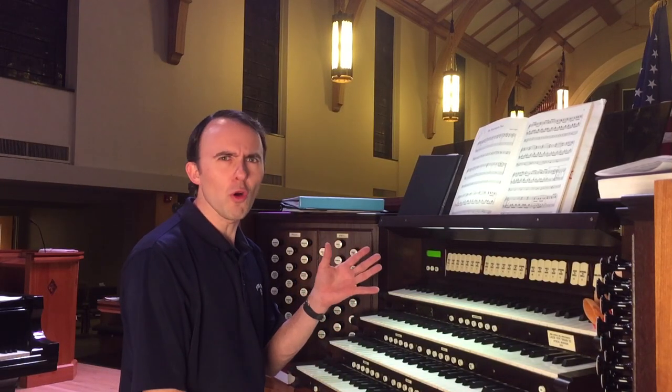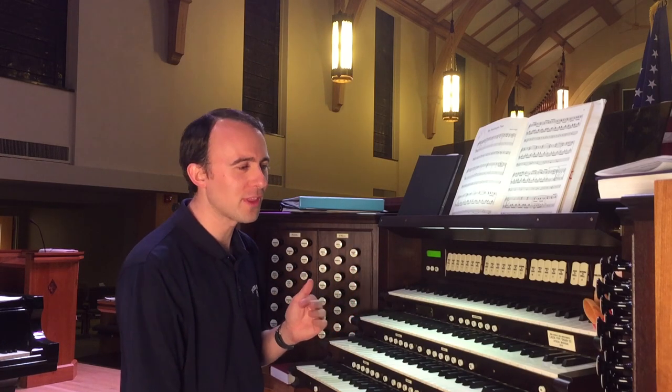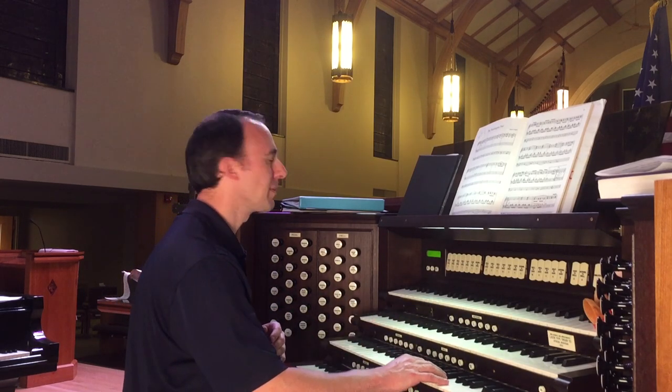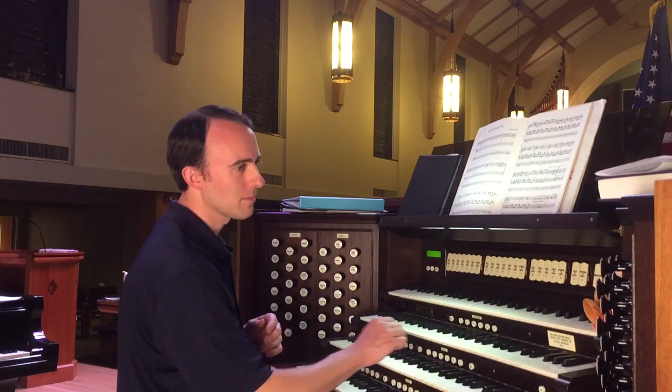Then I came across my book of Sousa Marches, which are always a ton of fun to play — and I know the congregation will enjoy them. There are six in the book and I've played several of them. So I need to go up to the organ and play through a couple to see which ones will come back to my hands the best for Sunday. I've now played through four of the pieces and decided to go with 'The Washington Post' for the postlude. I'm not going to play any more right now because it's not ready to go.